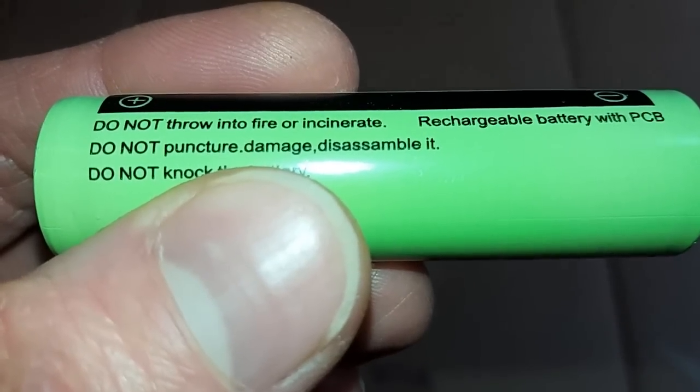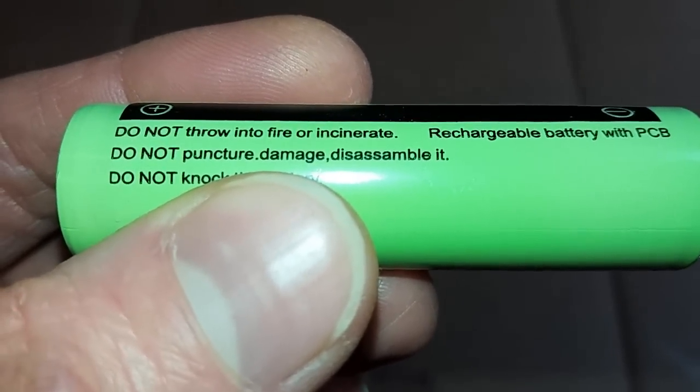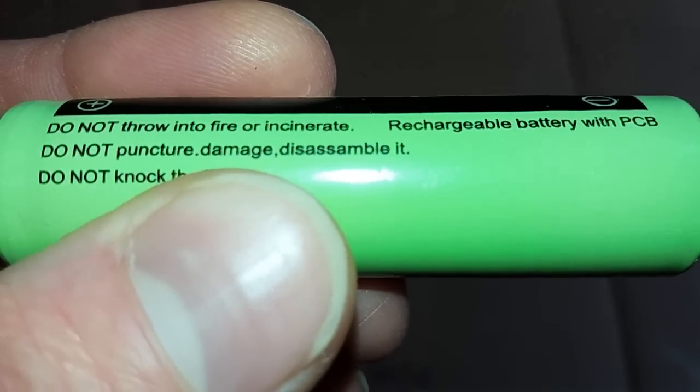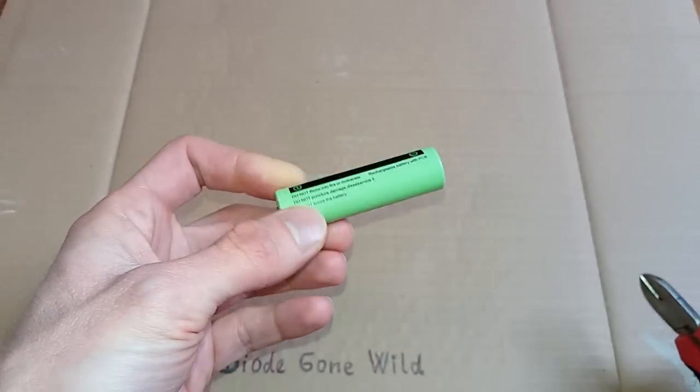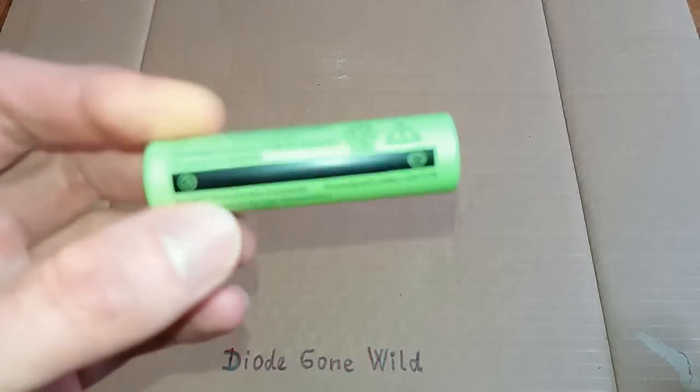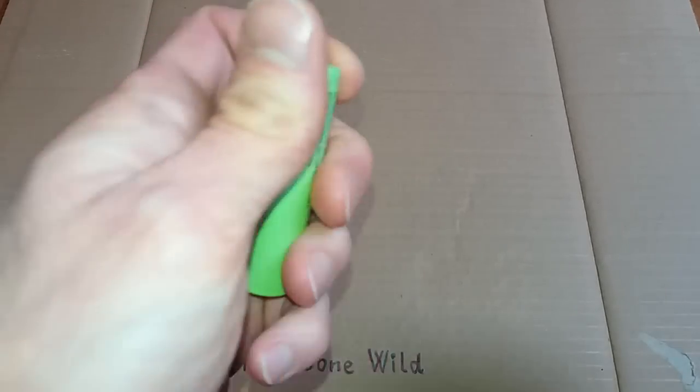Now it's time to see what's inside. It says do not puncture, damage, disassemble it — so we are going to damage and disassemble it. This is definitely going to be dangerous, so don't try this at home. We have to damage it, and after this we have to disassemble it.